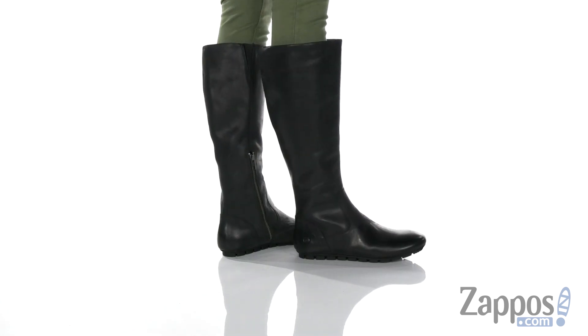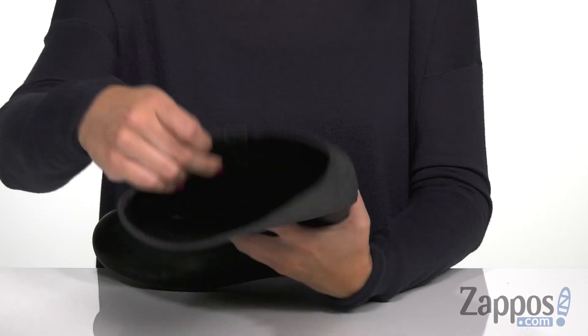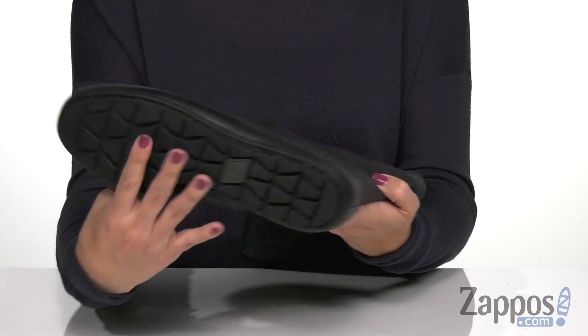These boots have a full grain leather upper that's nice and smooth. It's a knee-high length. You've got a zipper on the opposite side — it's a partial length, so it makes it a little bit easier for you to pull those on. Inside is going to give you a soft fabric lining, there's cushioning in the footbed too, it's flexible, and the bottom is a durable rubber outsole.